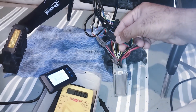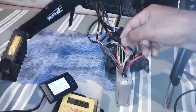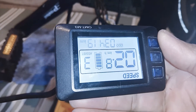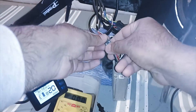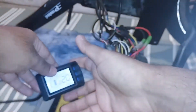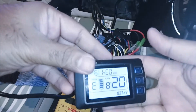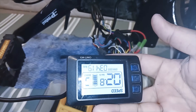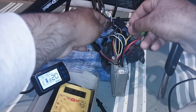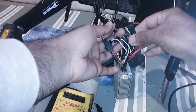Here's how I am checking: whenever I throttle, you can see there is an error code. I plug out one connector and see an error code immediately, so I plug it back and then plug out the other one. Now I don't have an error code, but when I press the throttle I get an error code. This means this wire is for throttle, and the other wire I unplugged is for PAS.